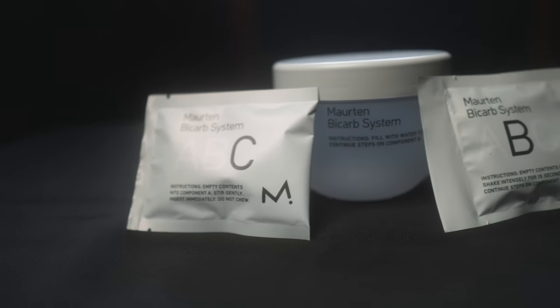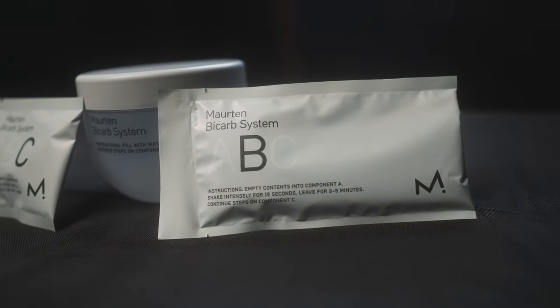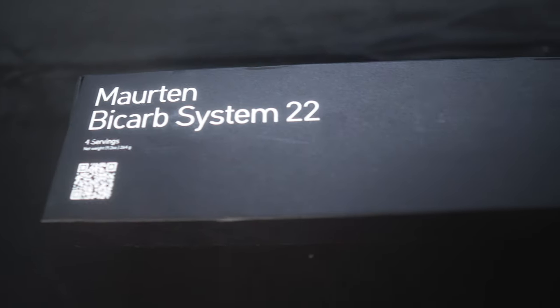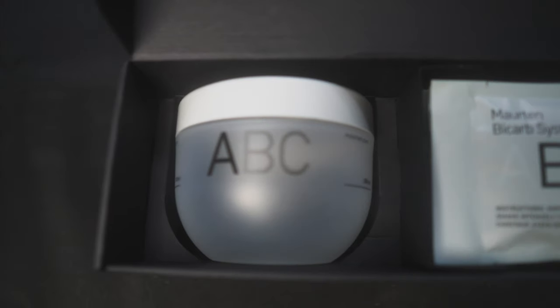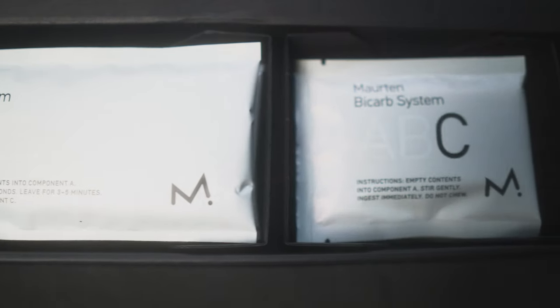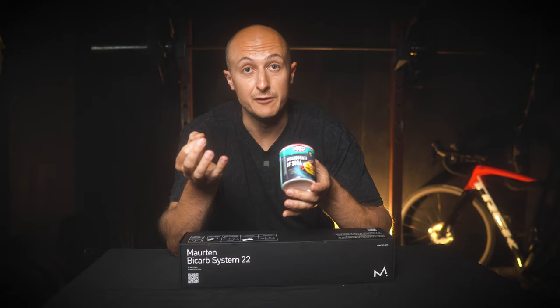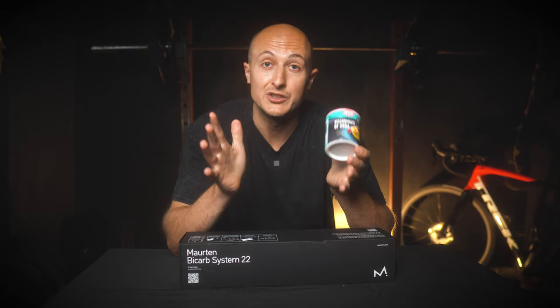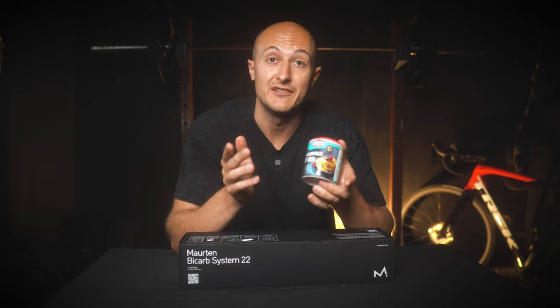Sodium bicarbonate works as a buffer against the buildup of acid in your muscles. As lactic acid accumulates during high intensity exercise, it releases hydrogen ions, which creates a more acidic environment in the muscles, which then creates problems around energy production and muscle contraction. Sodium bicarbonate creates a more alkaline environment, so between the two of them, it should balance out the pH. By doing this, I should be able to sustain higher intensity efforts for longer periods.